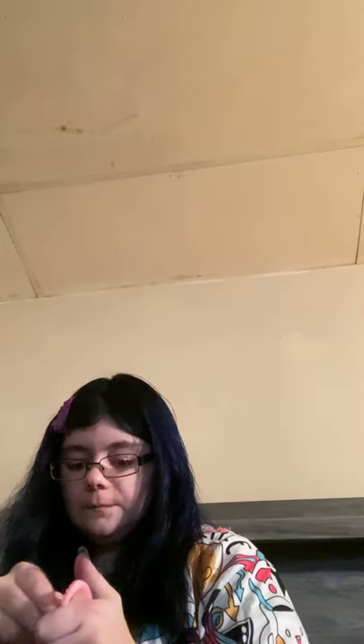We'll do this one next. So again, insert... whoops sorry, that's backwards guys.